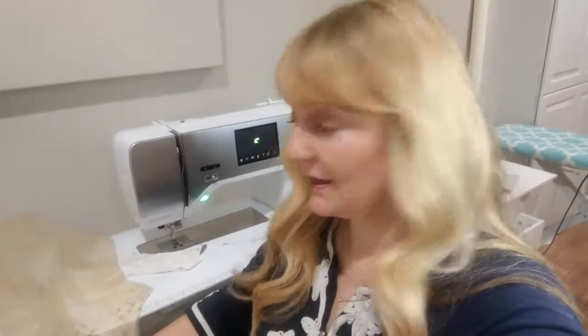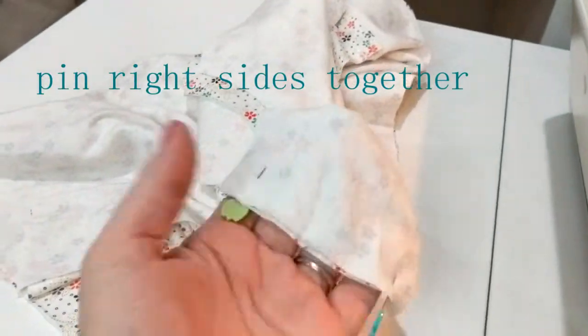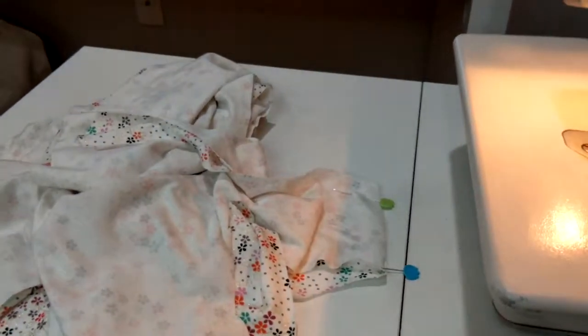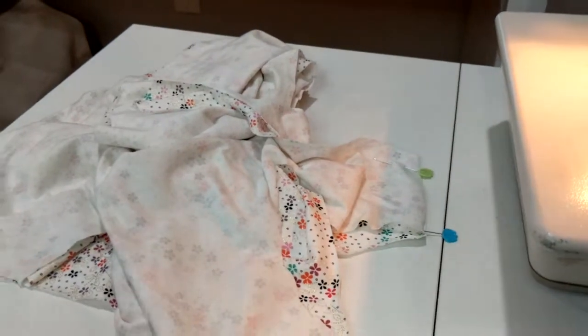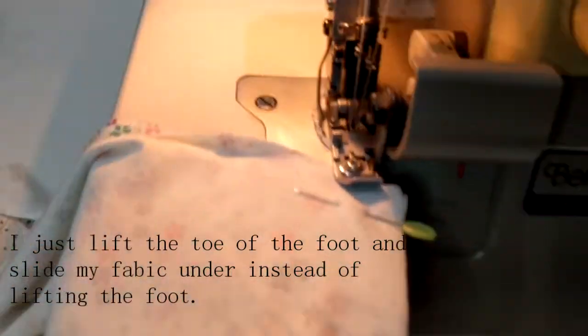I unpin as I go and put away my pattern pieces as I use them. I'm going to start with my front and my back — I'm going to unpin the two and pin them together at the shoulder seam. I've pinned together my two shoulder seams. I always try to sew with the front side on top because the serger does make a slightly different stitch from top to bottom, and I like the front of the garment seams to all look the same. So I'm going to line this up.